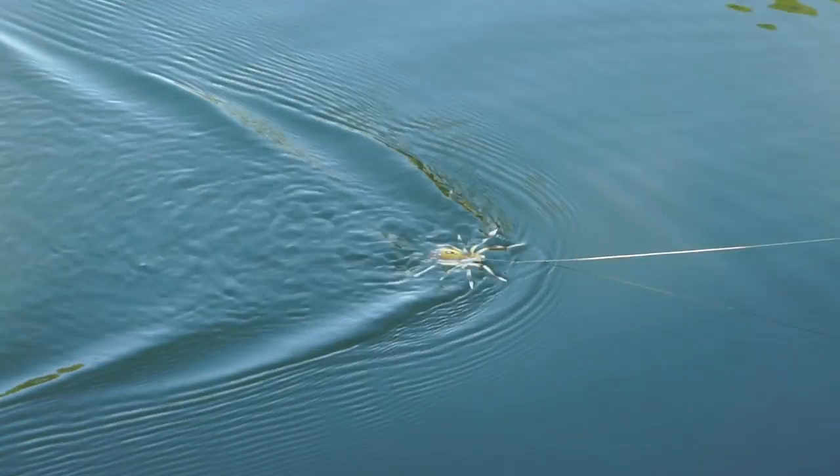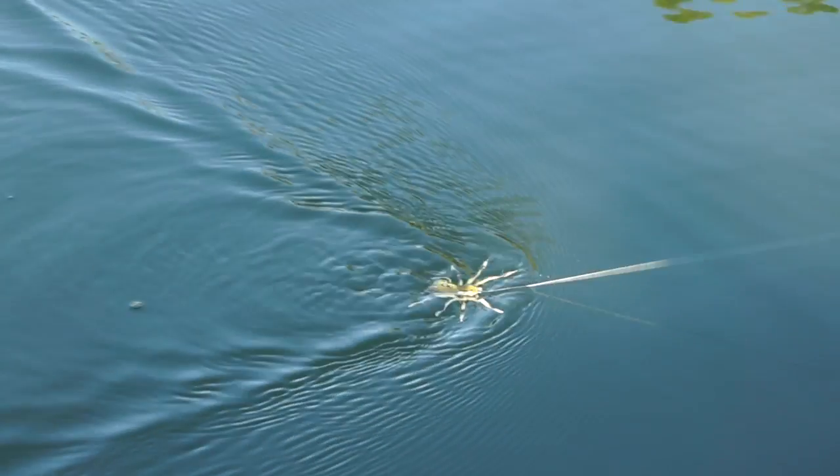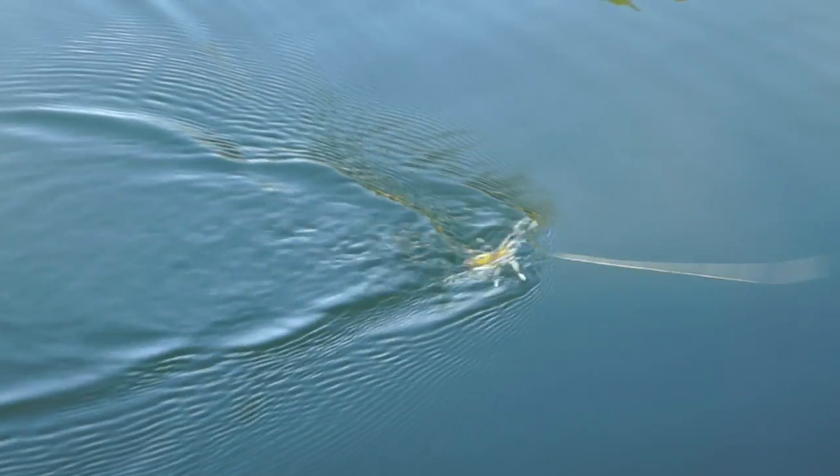It is a hollow body weedless design with walking legs that stride, glide, and twitch as the spider is worked across the water. It has a wide gap upturn hook, which produces a better hookup ratio.